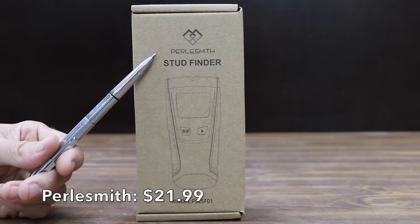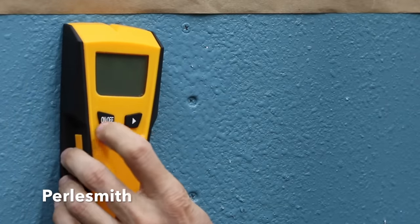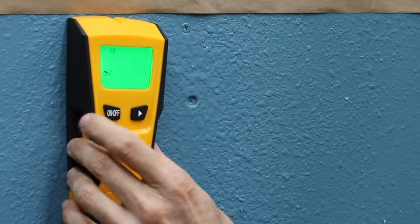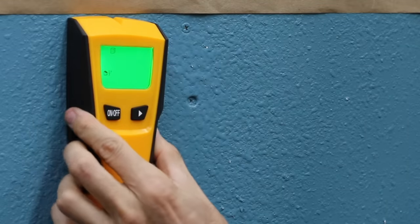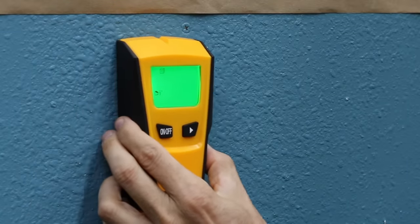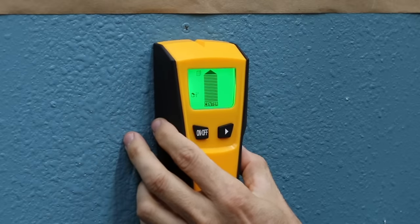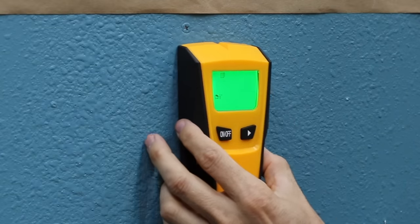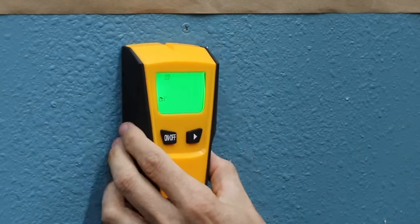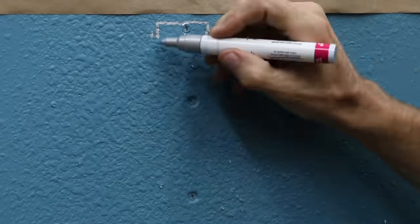Also costing $21.99 is the Pearlsmith stud finder, made in China. To calibrate, place the multifunction wall scanner against the wall before pressing the on/off button, then press the scan button to start calibration — the bars will disappear and the buzzer will beep once when calibration is complete. When scanning for studs, use half-inch scan mode and slowly slide the scanner across the surface, marking the point where you get the most middle bars on the screen.